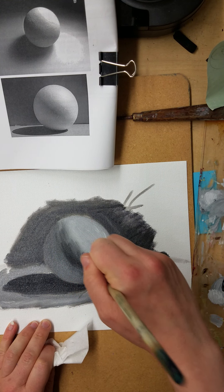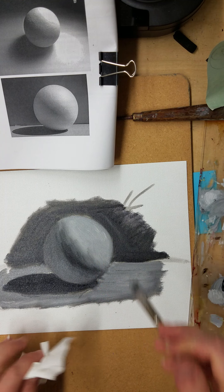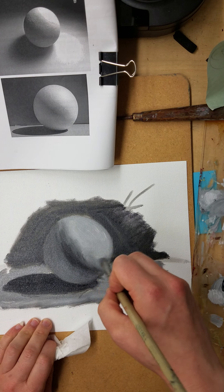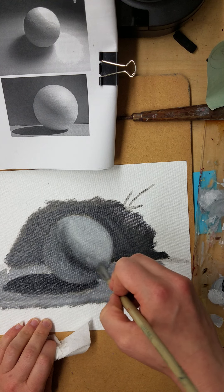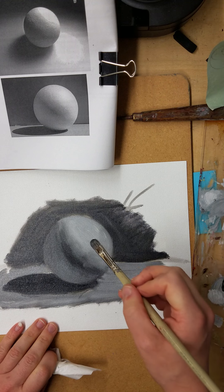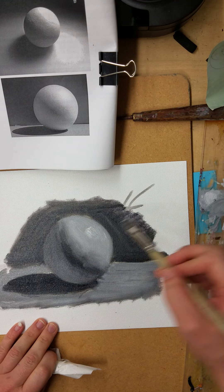When I look at these, what I'm looking for is that I should be able to easily identify your core shadow, your reflected light, your highlight, cast shadow — all those parts of light and shadow. I'm looking for those to be easy to identify.